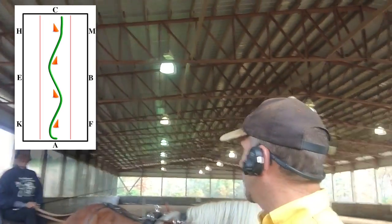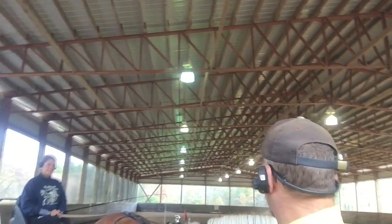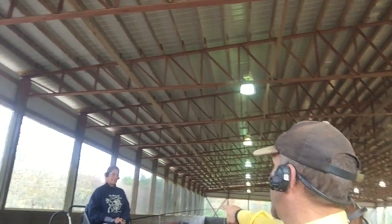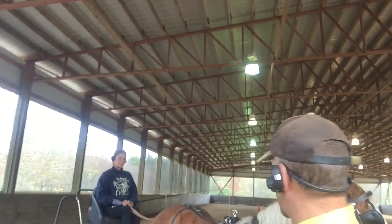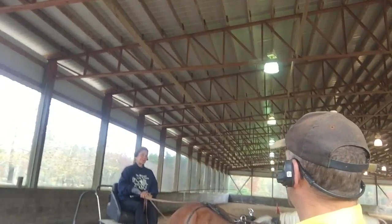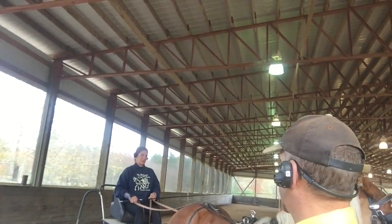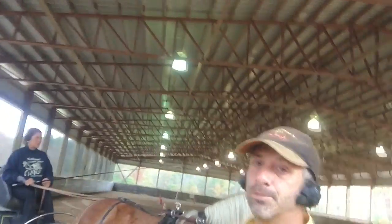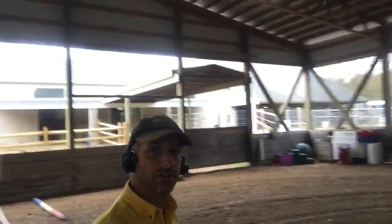So let's go ahead and go all the way back around the arena. Drive through the serpentine again and do the exact same exercise, but with shallower loops. Let's see what we lay down for carriage tracks. I'm going to stop and look at the carriage tracks.